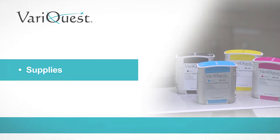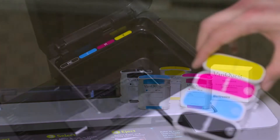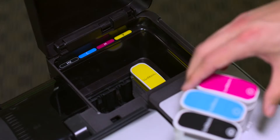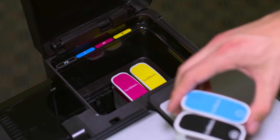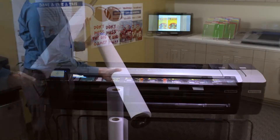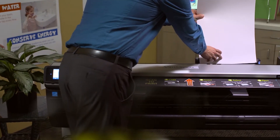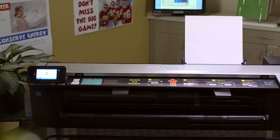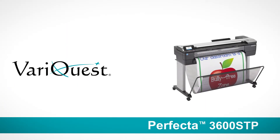Concerned about ink costs? VeraQuest offers affordable ink cartridges conveniently priced and sized to reduce waste and the risk of inks drying up. We also now offer expanded media options — choose either 24 or 36 inch paper rolls or 13 by 19 inch sheet-fed paper to conserve on space and cost.